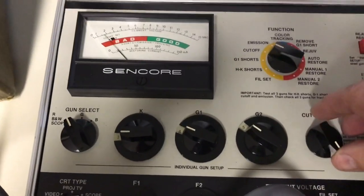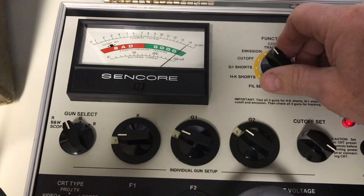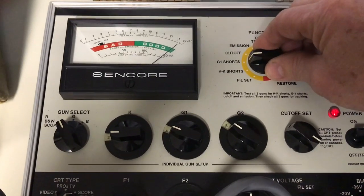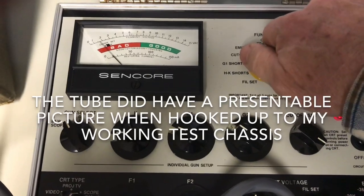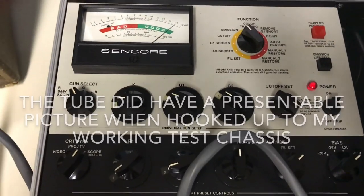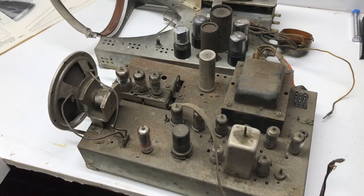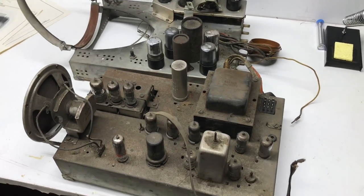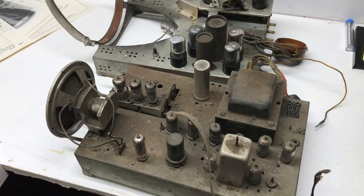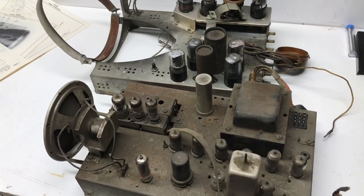After letting the tube warm up a little, the cutoff is doing better, but it's still all the way up and not quite into the black square. So even though the emission says good, the picture may not be that great. What I'll probably do, like I do with most of these old tubes, is hook it up to a working chassis and just see what the picture looks like. But according to the checker, the tube is okay. It's pretty dirty, so I'll clean off some of this crud and check the other tubes, and if nothing looks obviously burnt, we may power it up just to see what we get.